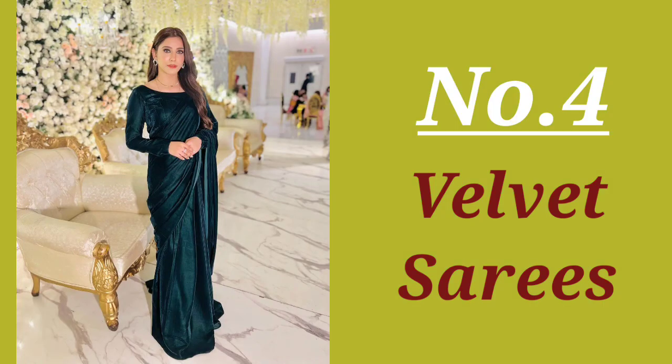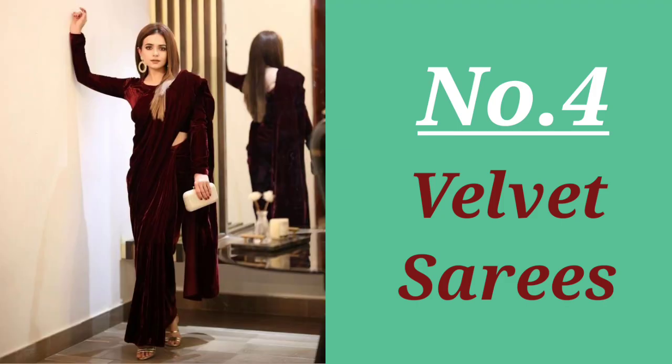Number four: velvet sari. Girls, you can wear a velvet sari with or without a shawl — it's the best option for winter. It keeps you warm and comfortable, and velvet sari or velvet dress never goes out of style. It's the perfect time to try a velvet sari!